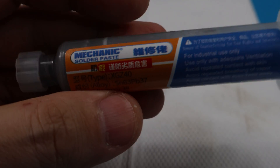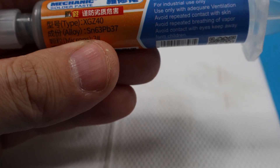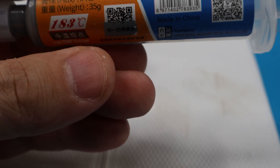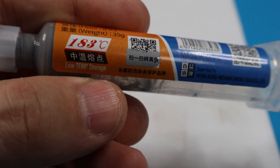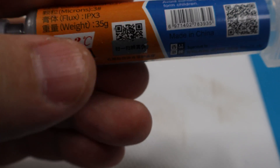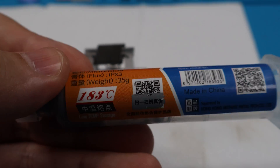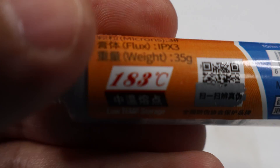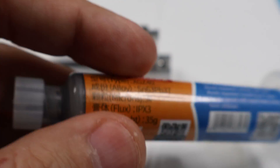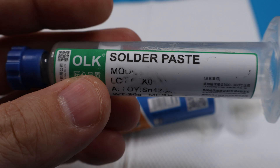The paste we're going to be using today is this one here by Mechanic. This is stuff I've been using for years and I trust it. This one is 183 Celsius — it's leaded solder paste, so 183 Celsius is the melting point.